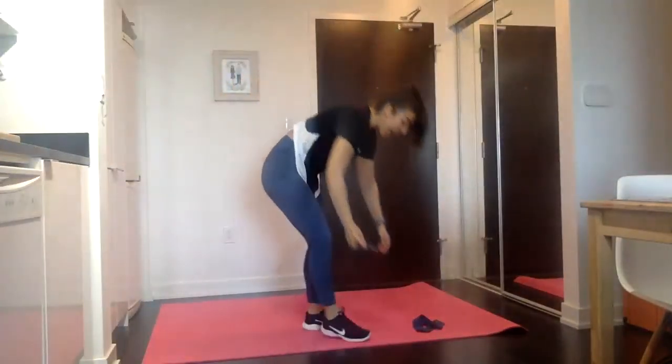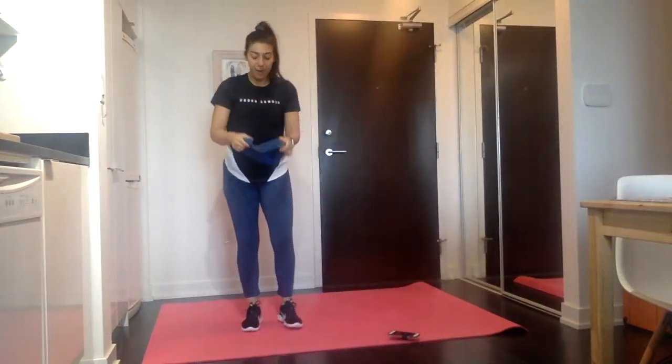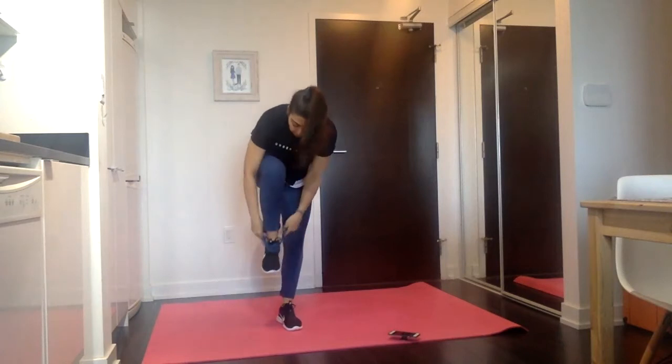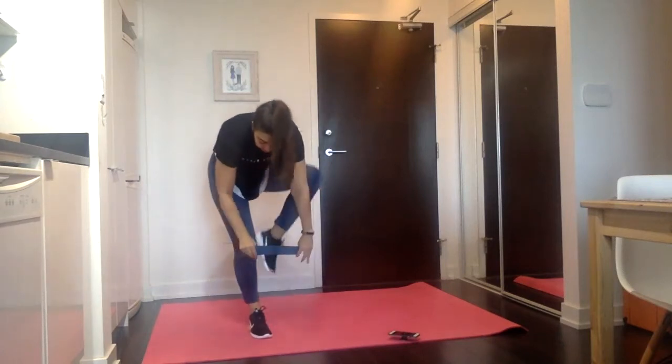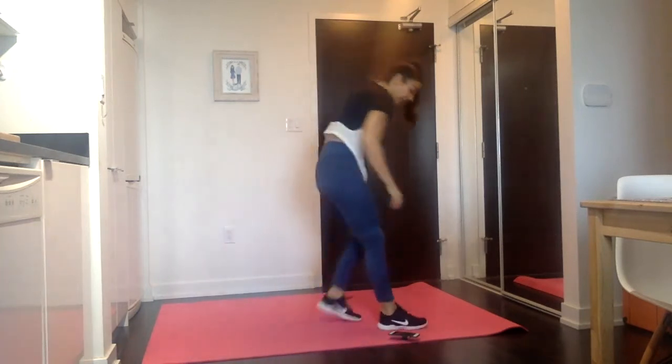Hello, welcome to Fit In 15. Today, you need a mat or somewhere where you're comfortable coming down on the floor and a resistance band. Go ahead and put that resistance band on just like a little skirt, over above your knees. If you don't have a resistance band, you can do this whole thing body weight. We're going to do the whole thing with the band and then do the whole thing body weight.